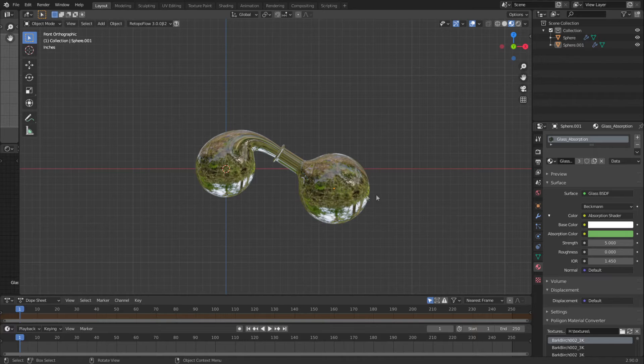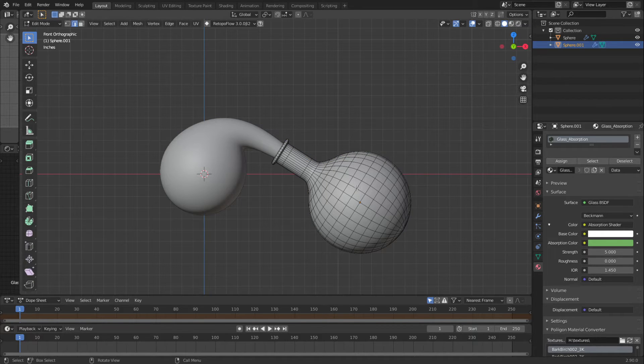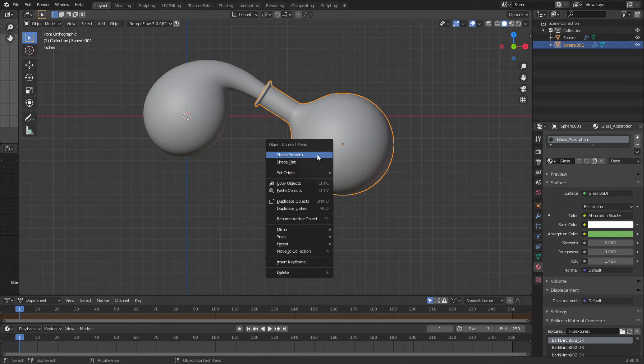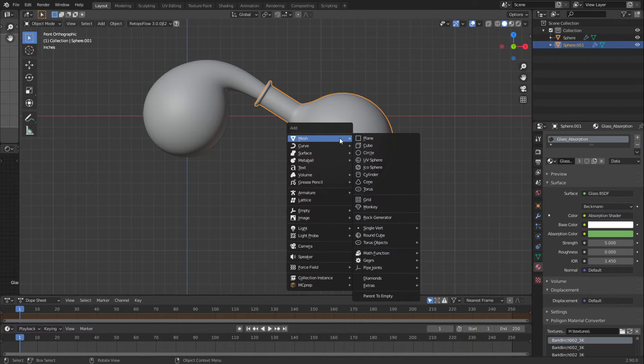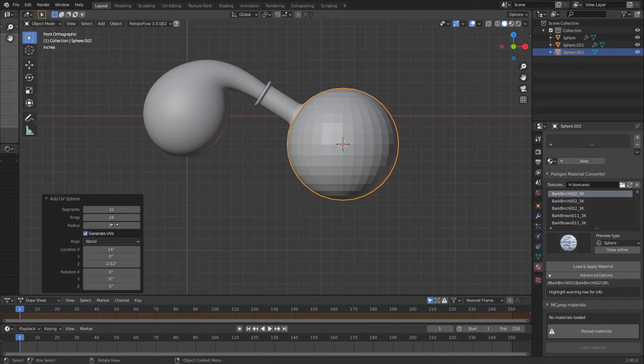So now we're going to start with the bowl, because the bowl is going to set the height of the stand. One way of doing it is we can copy what we got here and make it bigger, but our lines are running this way and we want to go this way. So we're going to come in and do Shift+S to cursor, then Shift+A mesh UV sphere — I'm on the same center point. This is going to be about five inches.